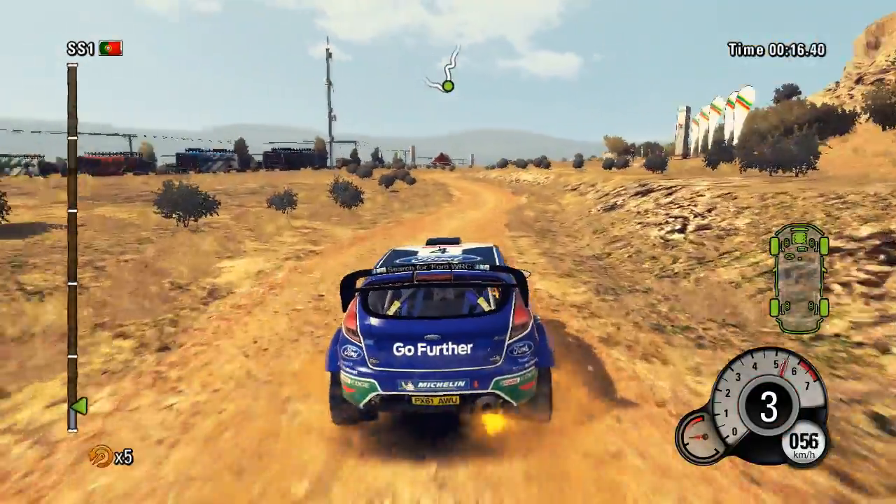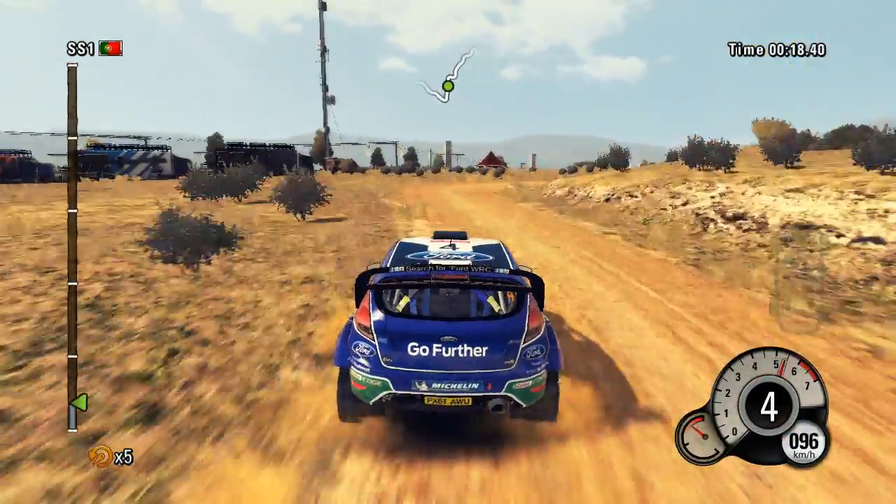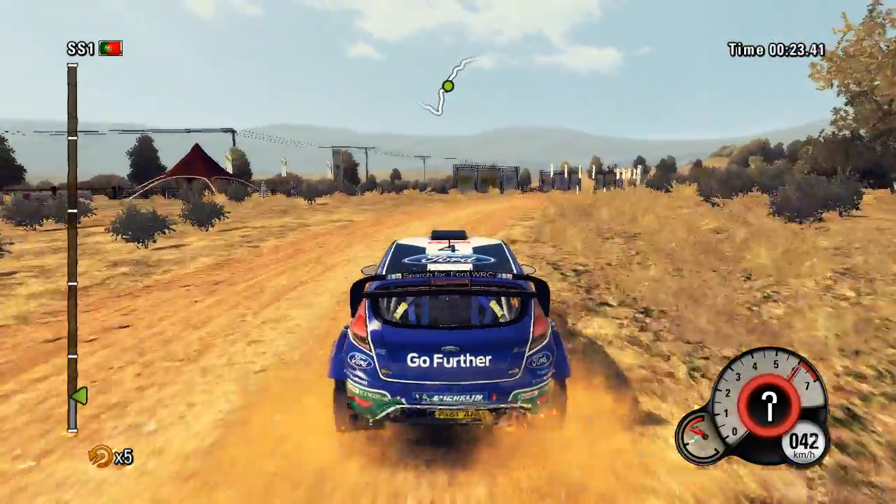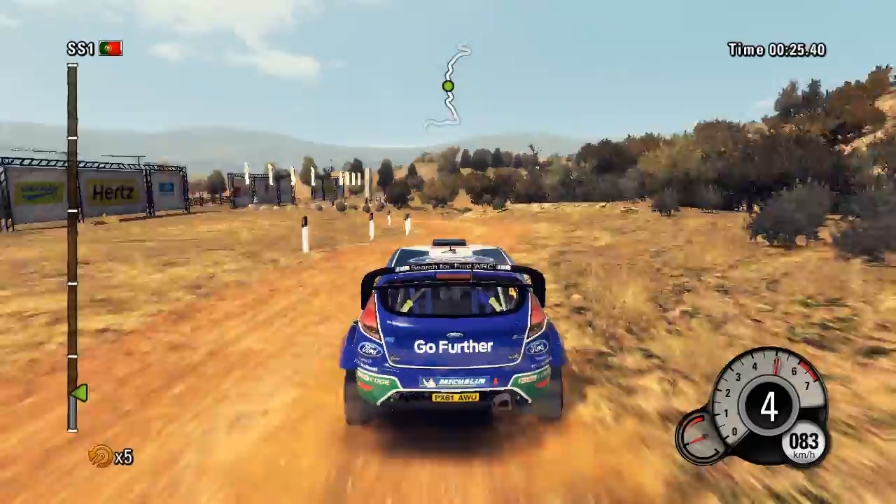Right 6. Into left 5. Right 2. And left 3. Right 5. Keep right. Left 4. Into right 3. Tighten.